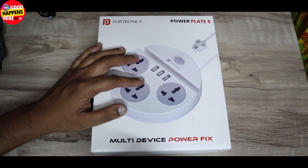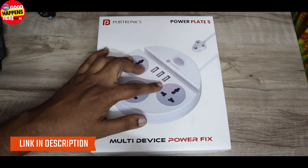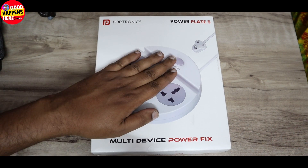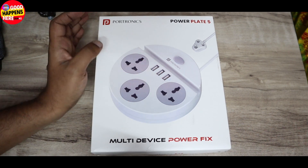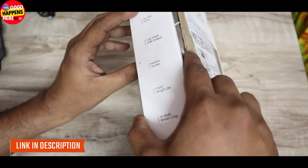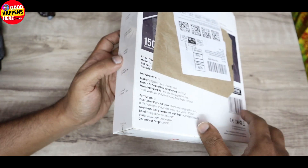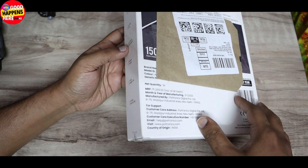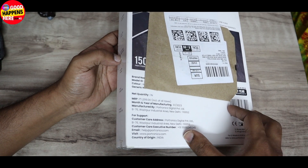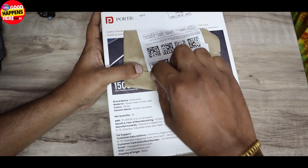We have 3 USB plugs and 3 USB ports, 2.1A, with a mobile holder in the center. We have a 2 meter cord length and an in-built smart chip.